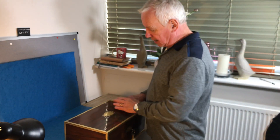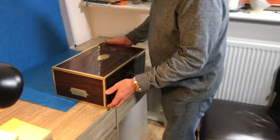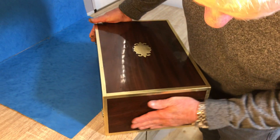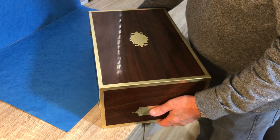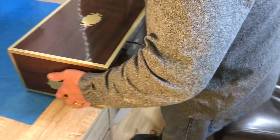This next box is a beauty. It's Georgian 1820, solid mahogany, a proper campaign box, lovely flush handles to the sides — they do come up. Beautiful piece of mahogany; the whole box all the way around is in beautiful condition.